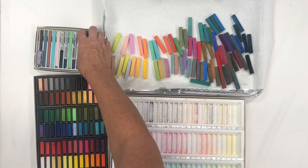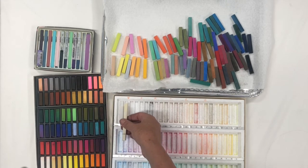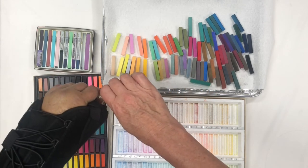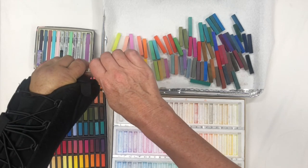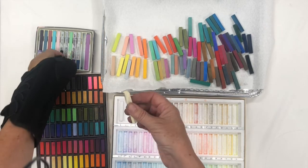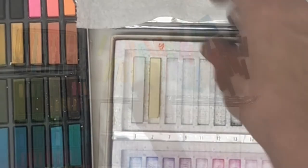So the first one I'm going to do is actually bring this one in from New Pastel. It's going to be a little hard to do with my hurt hand, but I'll break the pastel. Get the paper off — there we go, see how nicely that fits in the slot.